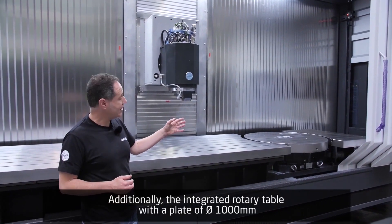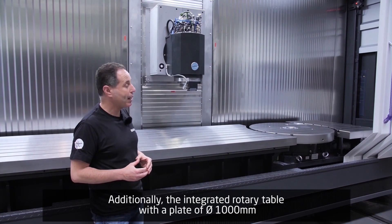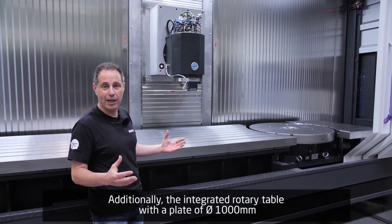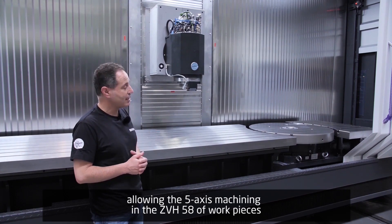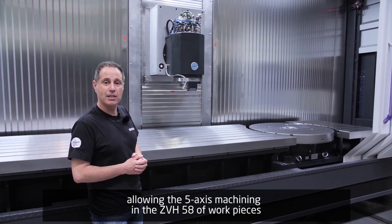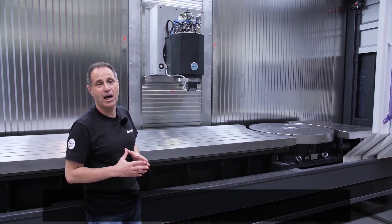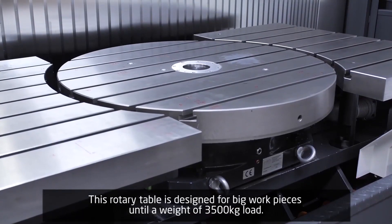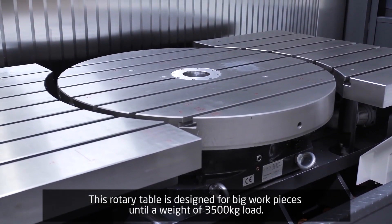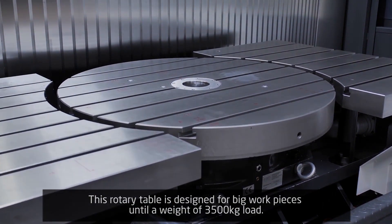Additionally, integrated in a fixed table, we see a rotary table with a plate of 1000 mm. Here, inside this machine size ZVH 58, we can rotate workpieces up to 1400 mm. This rotary table is designed for big workpieces up to a weight of 3500 kg.